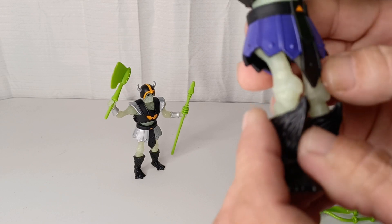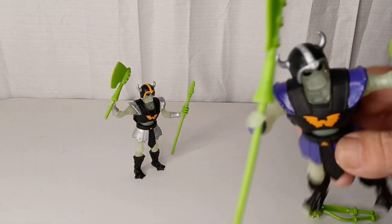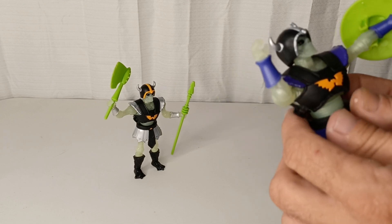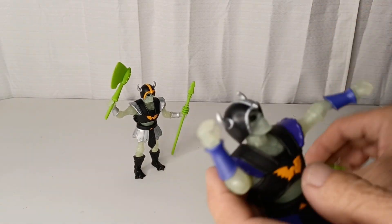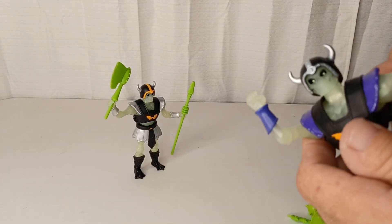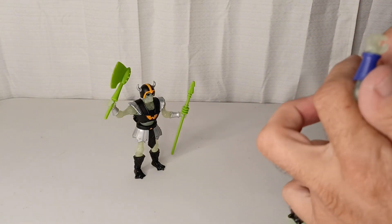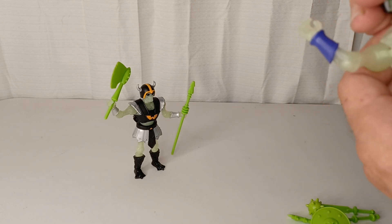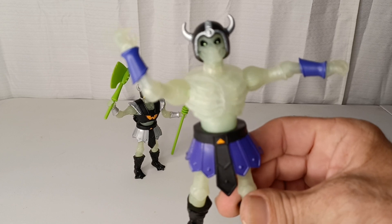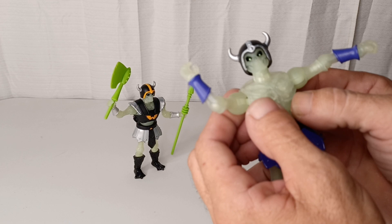They did a fantastic job on the sculpts. The weapons — you can see — this is like Scareglow's halberd, whatever the hell it's called. Then you got the shield. What's nice is the underneath: if you take the shirt off these guys, pull that off and just put the head back on, you got a cool dude with what just looks kind of like a kilt and bare-chested with all the bones on there.